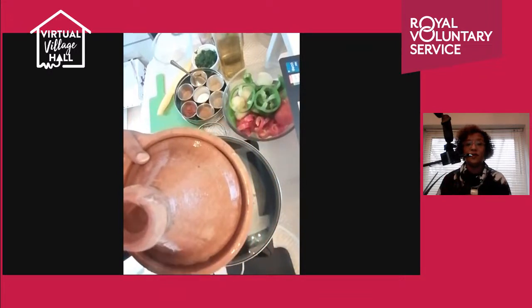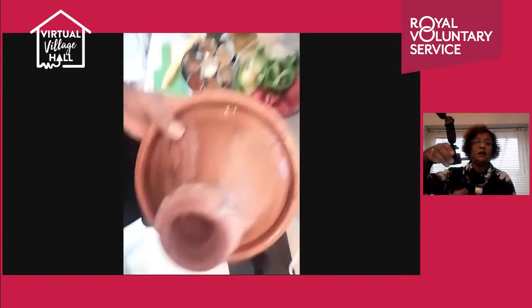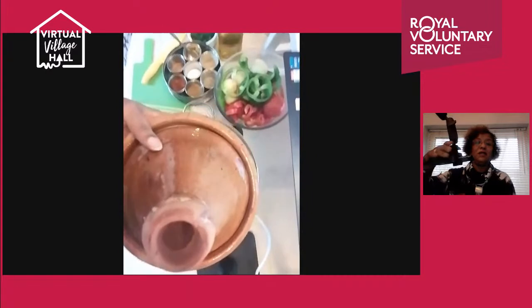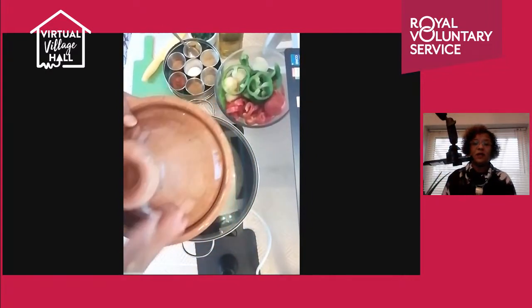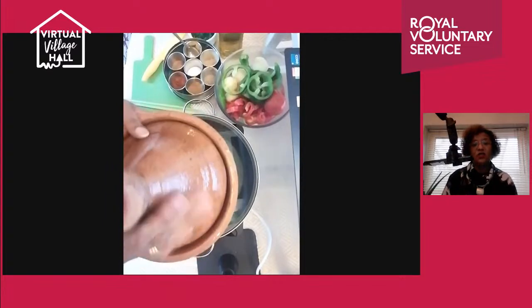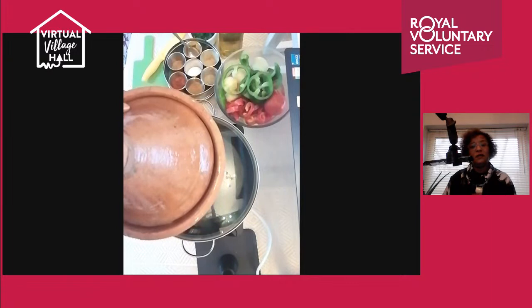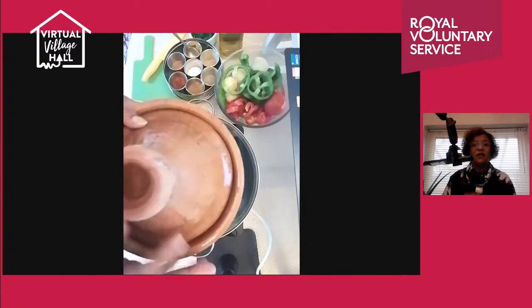Don't confuse the glaze on traditional tagines with the modern glazed ones — the modern ones use different glazes. The reason why people say non-glazed ones are better relates to older non-European glazing standards, which is why that distinction exists.